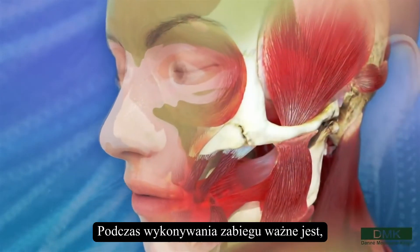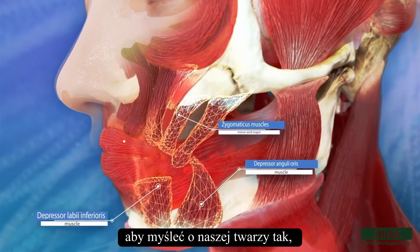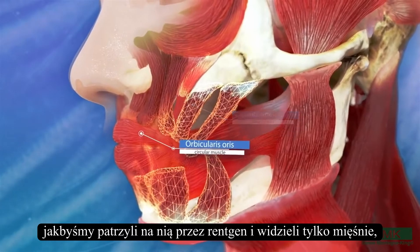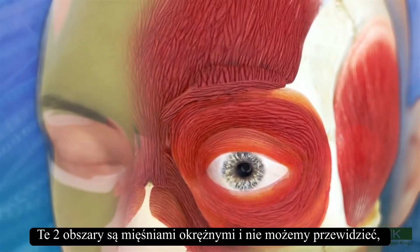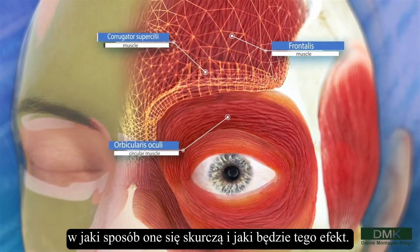It is important to think of the face like you're looking through x-ray and seeing only the muscles when you do the application, omitting the orbicularis oris and the orbicularis oculi. These two areas are rounded muscles, and we cannot guarantee which way they would contract, and we could actually create a wrinkle or two temporarily.